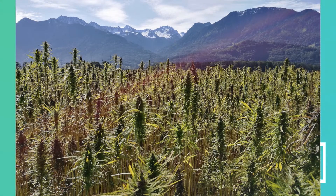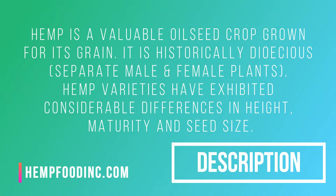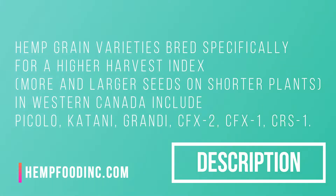Hemp is a valuable oilseed crop grown for its grain. It is historically dioecious, with separate male and female plants. Hemp varieties have exhibited considerable differences in height, maturity, and seed size. Hemp grain varieties bred specifically for a higher harvest index — more and larger seeds on shorter plants — in western Canada include Piccolo, Catani, Grandi, CFX2, CFX1, and CRS1.